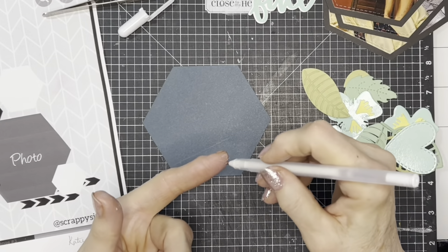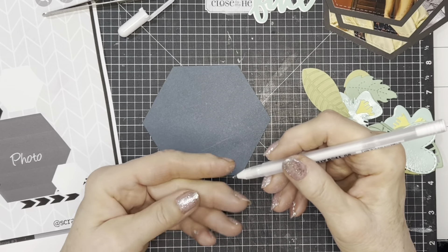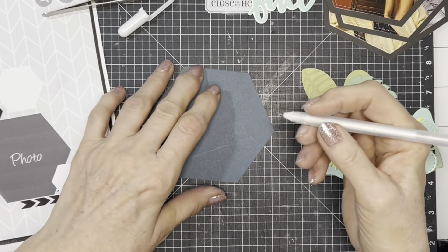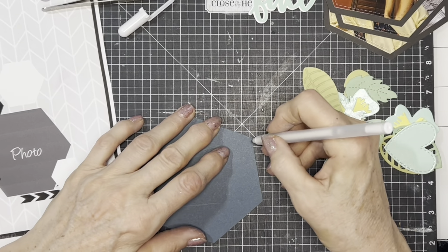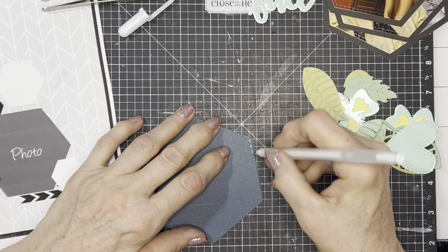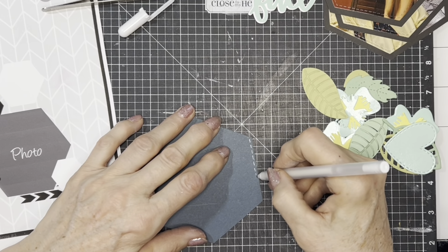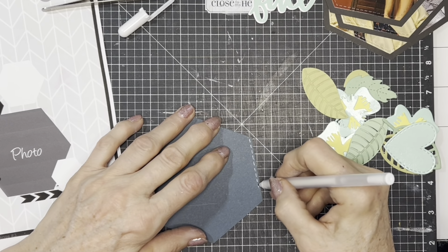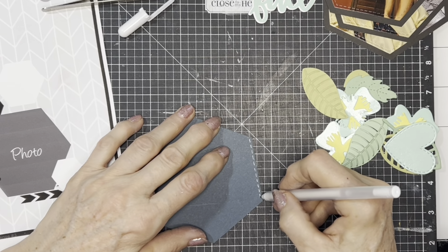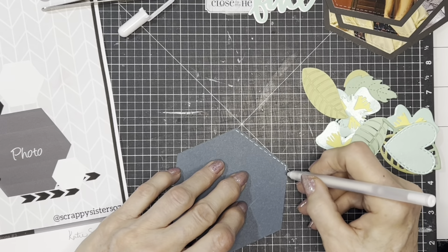You can start gel pens off on your finger — for whatever reason, the warmth and softness of your finger helps the ball to roll. You're going to just lightly touch it to the paper; don't press down too hard or the ball doesn't roll as nicely. I like to do a back-and-forth little motion — it seems to give it like two coats of the white ink.